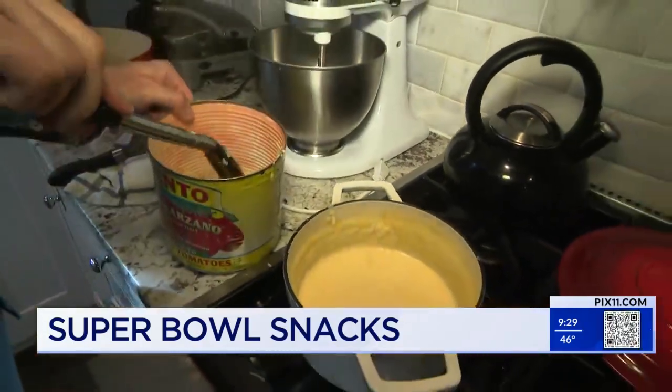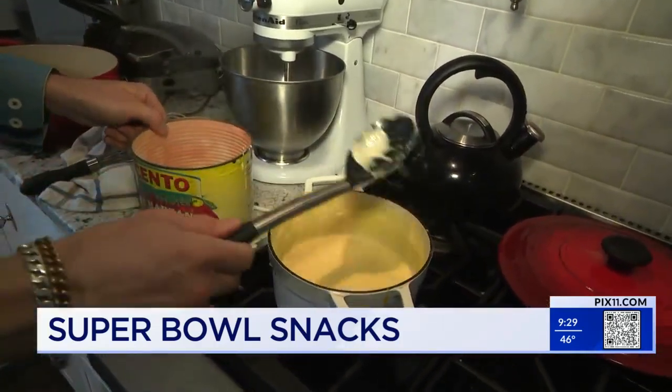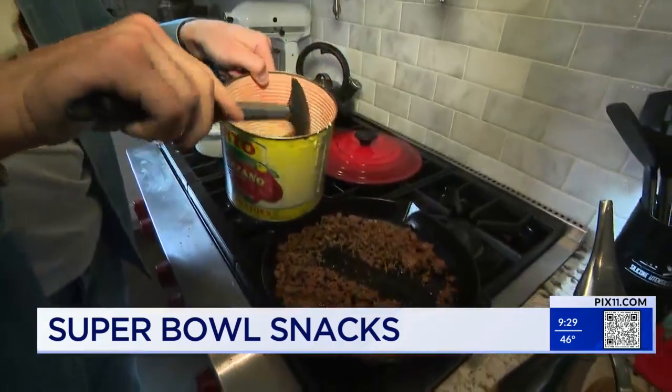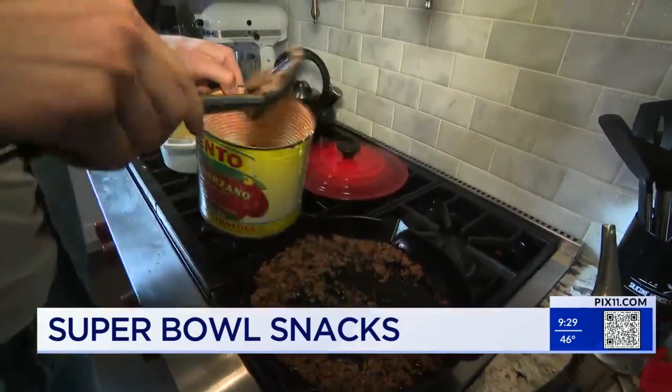Layer of cheese sauce here, and then after this you can get freaky crazy. I was going to get some chicken, but I figured that's too high maintenance with the meat, so we decided to go with ground beef. Let's put some ground beef in here — layer of ground beef, pop it in there. Delicious. A little more.